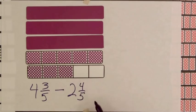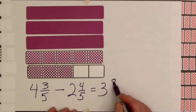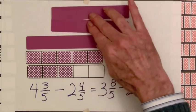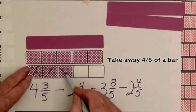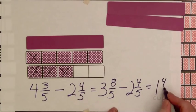Now we have enough fifths. We have three whole bars, and we have five and three, or eight-fifths, and we still want to take away two and four-fifths. So now we can take away two, and take away four-fifths — one, two, three, four-fifths. And we're left with one whole bar and four-fifths. One and four-fifths.